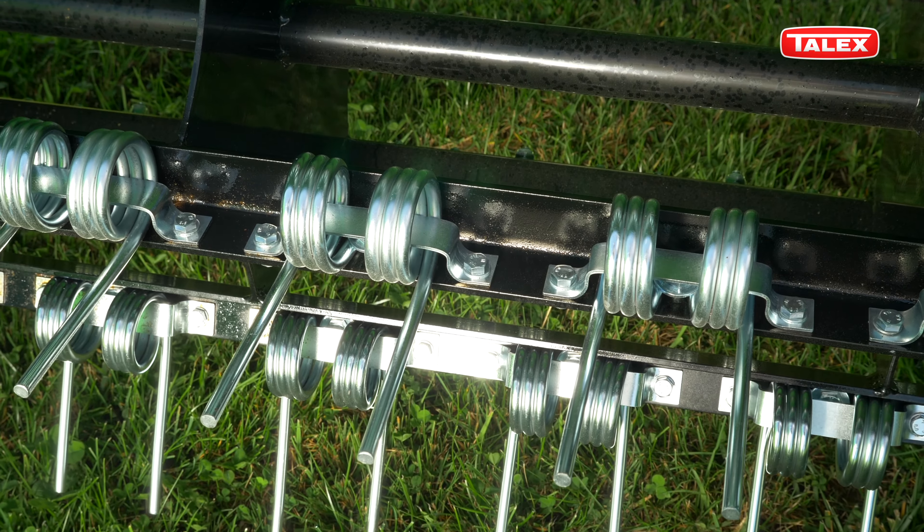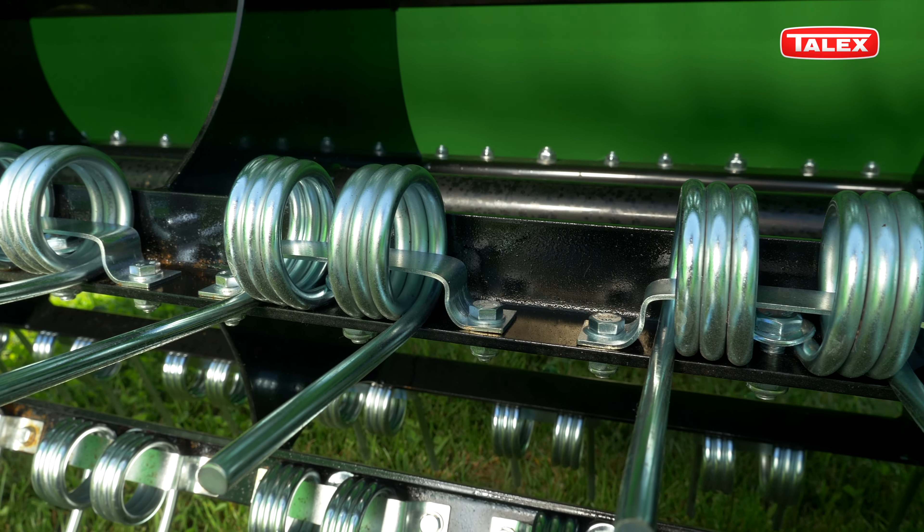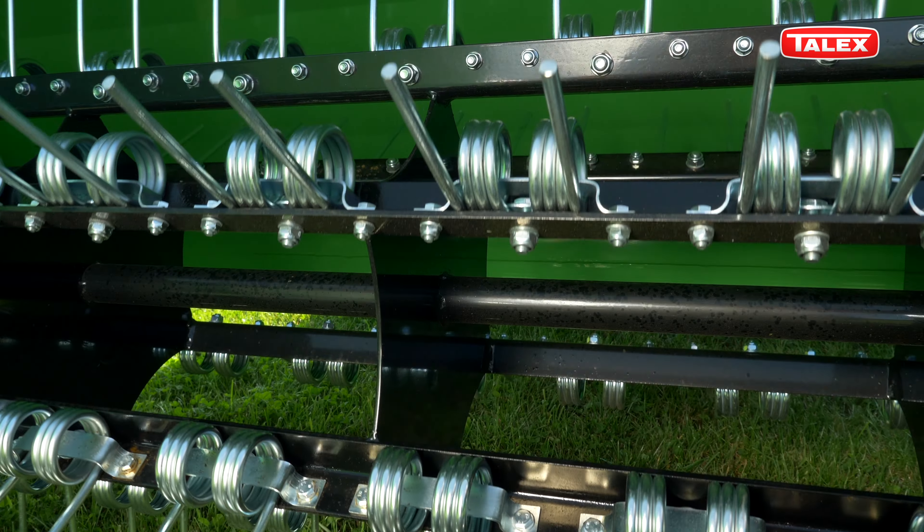The tines are made of high grade spring steel. Each tine is held in place by safety brackets. Thanks to these brackets, damaged or broken tines will not end up in the swath.